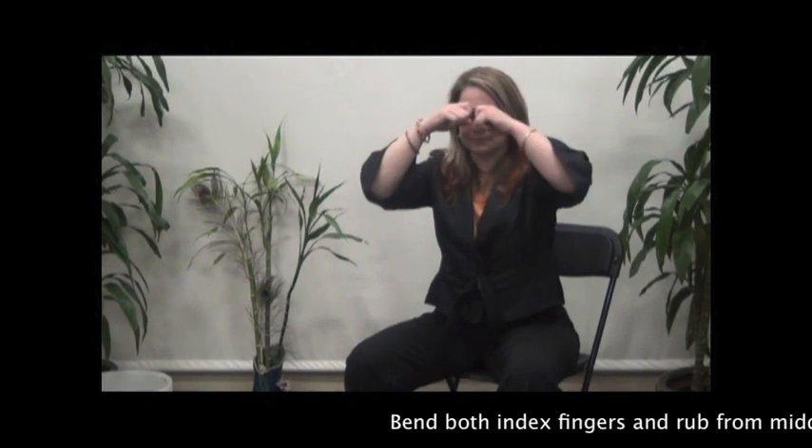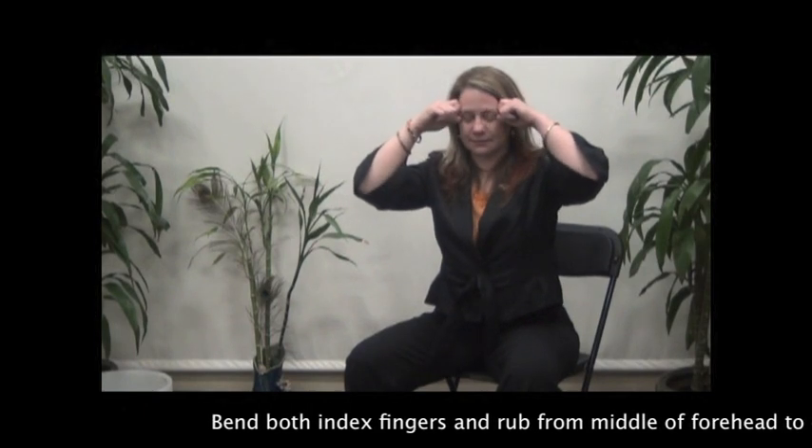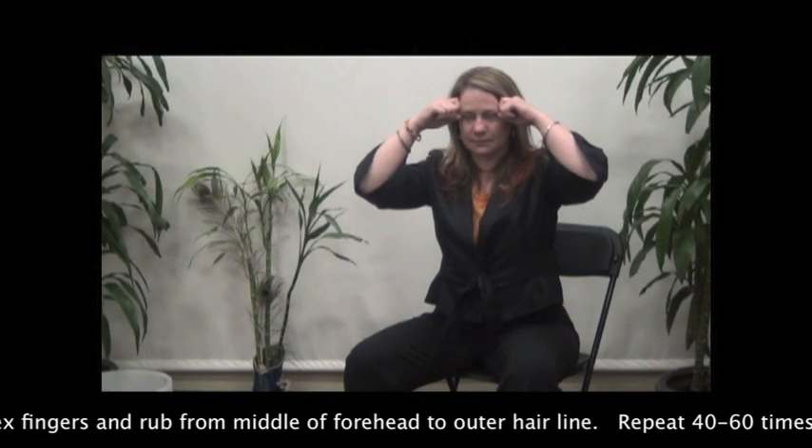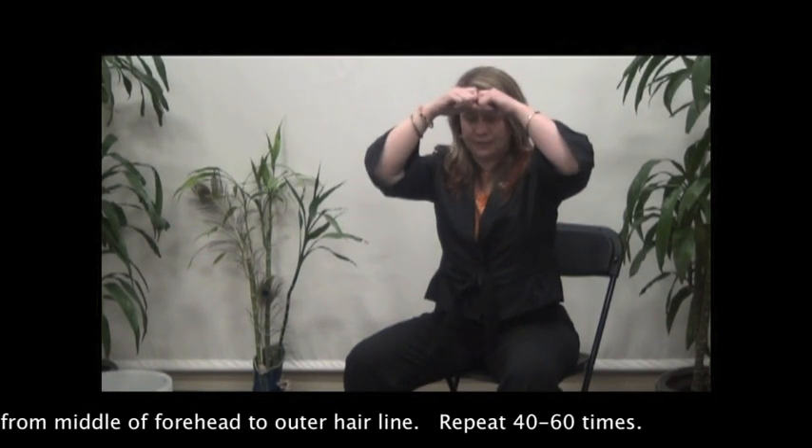Bend both index fingers and rub from the middle of the forehead to the outer hairline. Repeat 40 to 60 times.